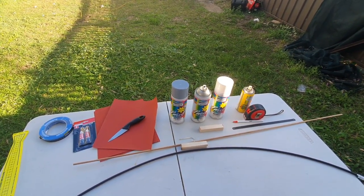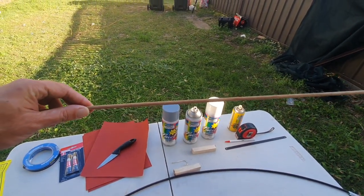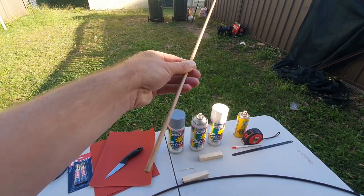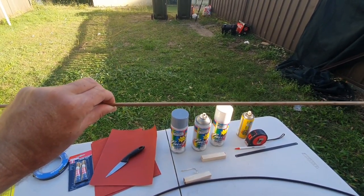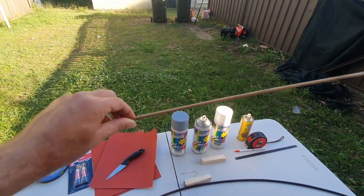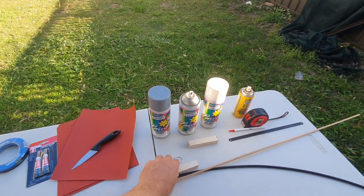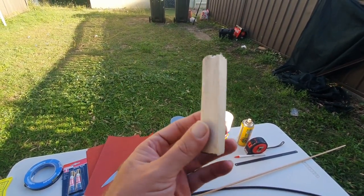Alright guys, gonna make some floats for Luderick. What I use is 6mm dowel rod, which I pick up from Bunnings in meter lengths. I used to use fiberglass rod but I can't seem to get any anymore, which is a lot stronger. So now I just use 6mm dowel. And for the float body, I use balsa wood, 20mm by 20mm.